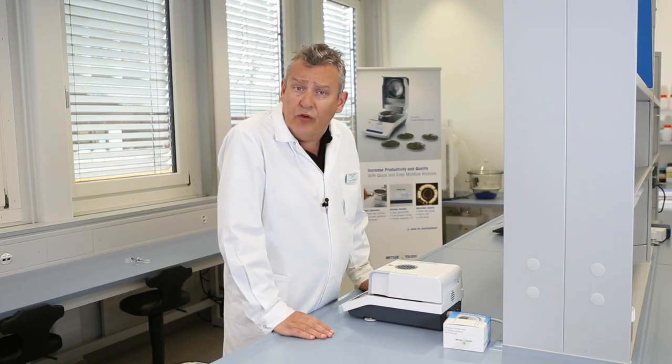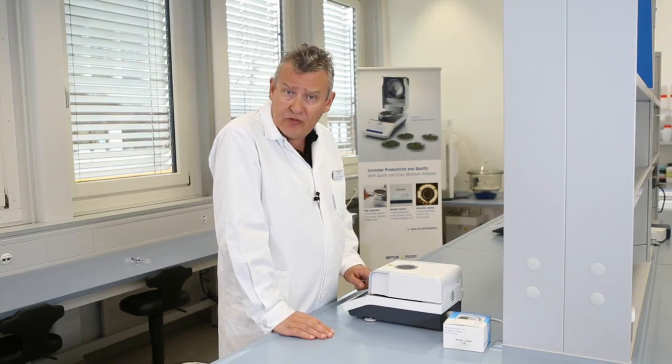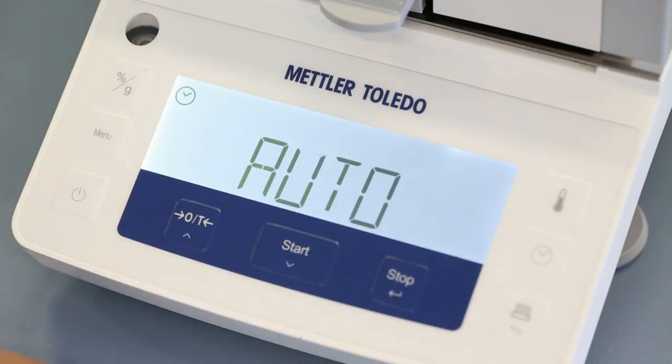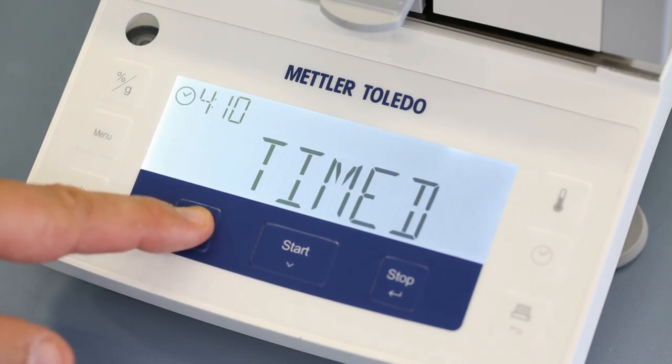You may also want to change the switch-off criterion from automatic to timed switch-off and select the desired drying time. To do this, press the time button to adjust, change to timed, and press confirm.